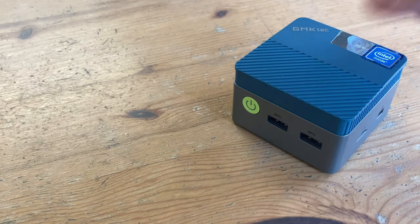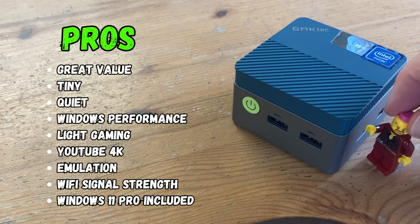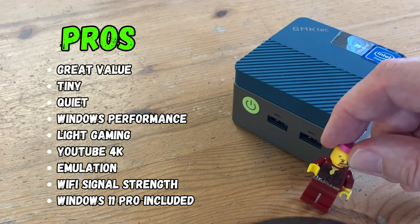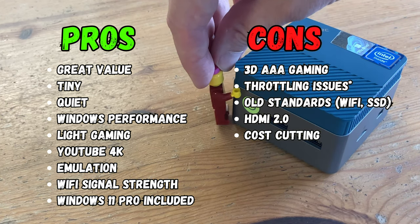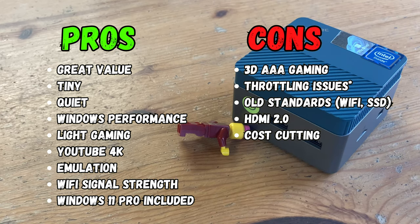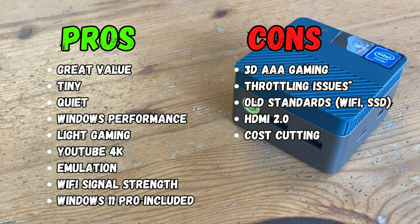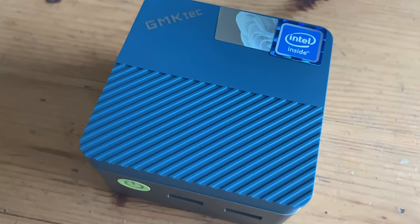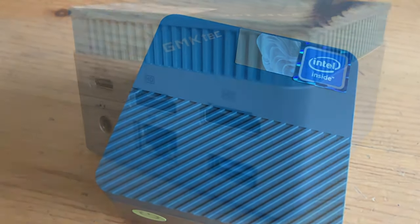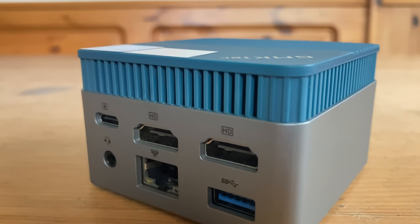The GMKtec G5 is a great little mini PC for the student or family. It's tiny, quiet, performance in Windows doesn't feel sluggish, and it's great for video streaming and emulation. Unfortunately, if you want it for 3D gaming, you need to look elsewhere. Due to throttling it's not running on all cylinders, and it uses older standards such as Wi-Fi 5, M.2 SATA, and HDMI 2.0. It seems like they tried a little too hard to keep prices low, as there's no HDMI cable or VESA mount bracket. At around $155 on Amazon, the G5 sits well in the mini PC arena, and this mini PC showed us that the Intel N97 is the 2024 king of budget CPUs.